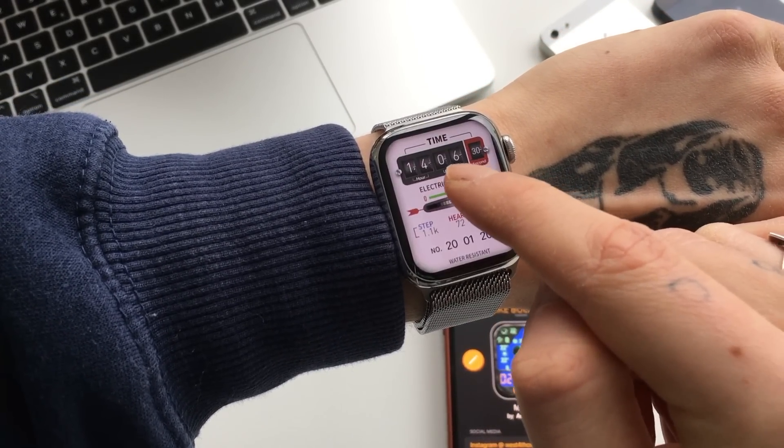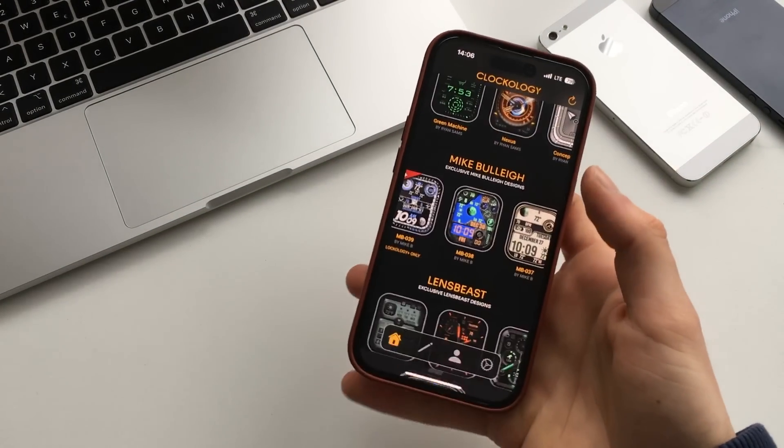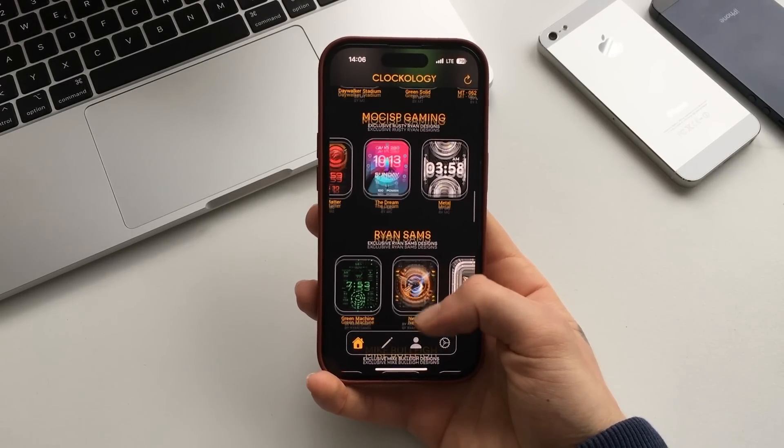I have installed a couple, as you can see, because I really love them. I feel like this app is the absolute best and my absolute favorite for Apple Watch faces.